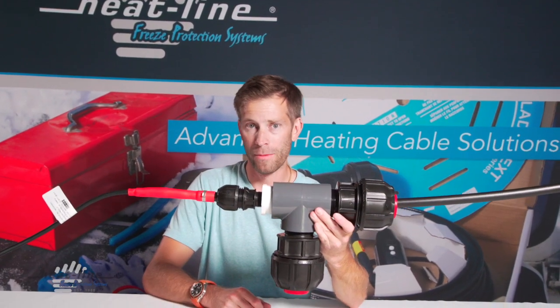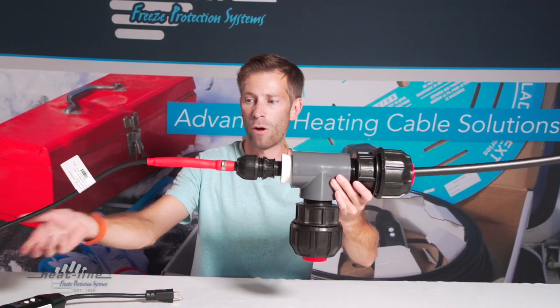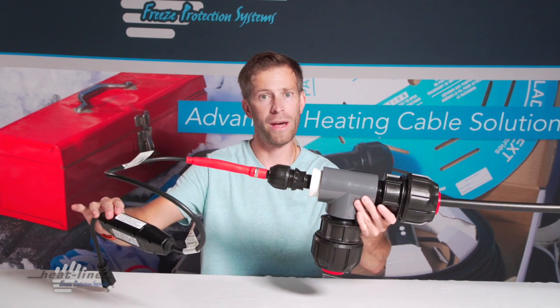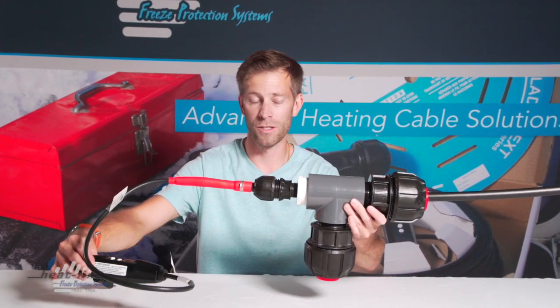With the RetroFM now introduced into your system, you would now bring the power out of the pumping chamber where you'll have a power supply to energize the RetroFM when the season permits.